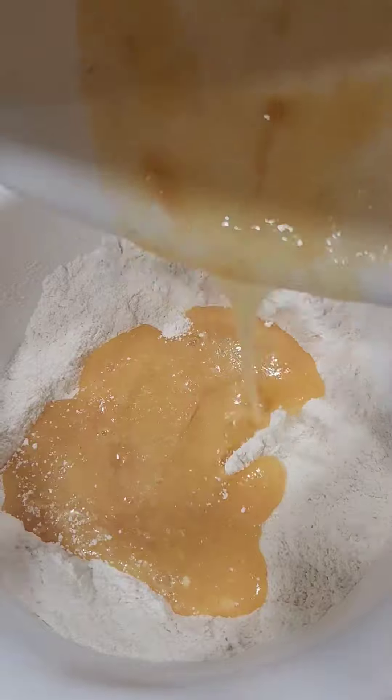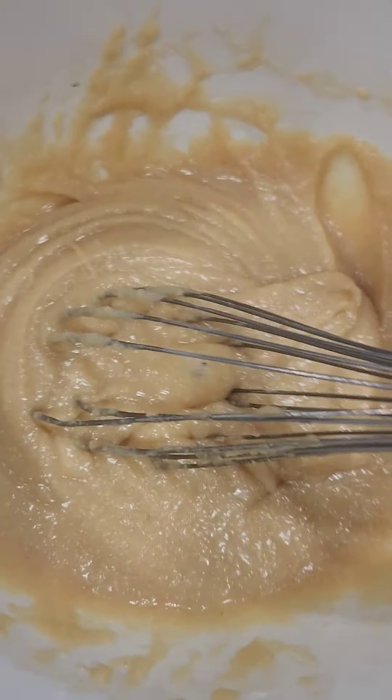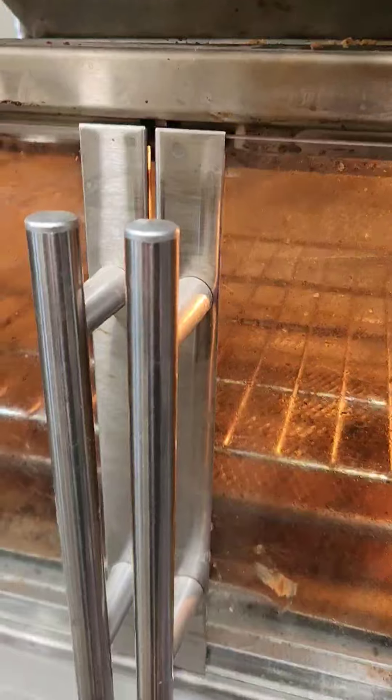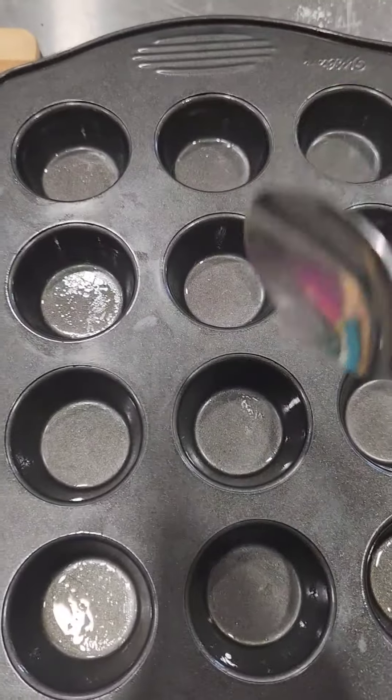Add your room-temperature brown butter and mix. Now add your wet ingredients to your dry ingredients and mix. Preheat your oven to 350 and scoop the batter into a greased mini muffin pan.